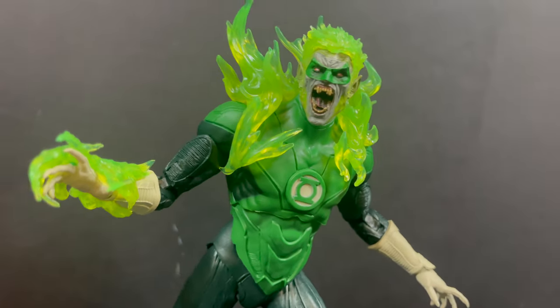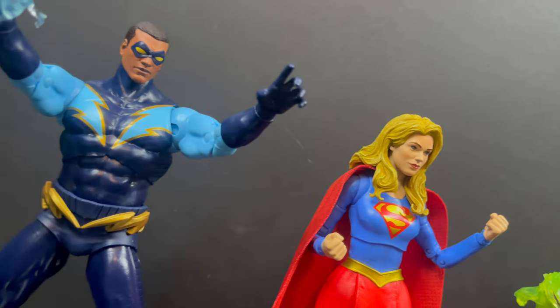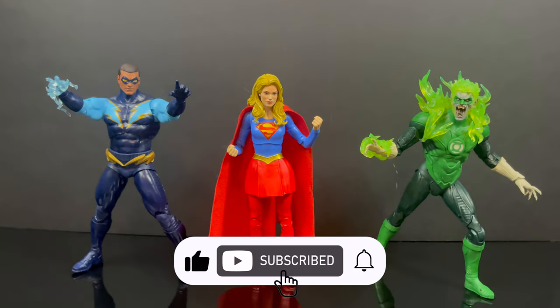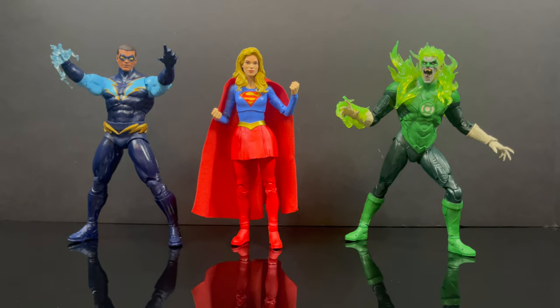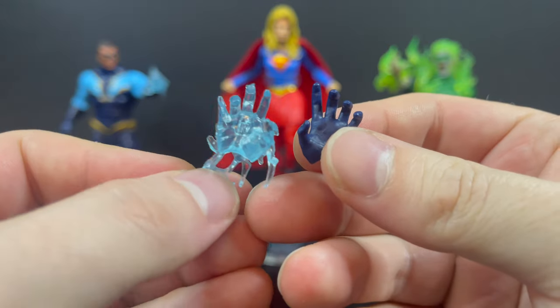Let's just be glad they're not doing any more Kmart store exclusives in this day and age. Thanks so much for always checking out my DC Multiverse videos, and if you haven't already, please do consider subscribing — old toys, new toys, daily news updates. Guarantee you'll find something here that you'll like. So you get all of the figures, take out all those little plastic things, and you've got three figures, which look pretty cool.